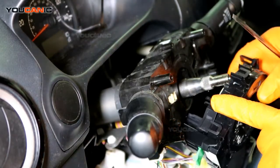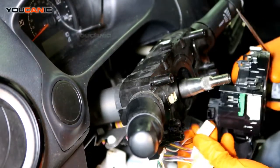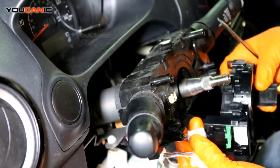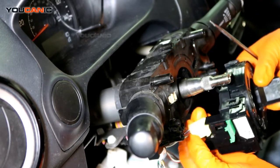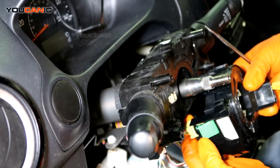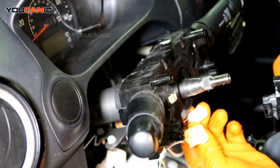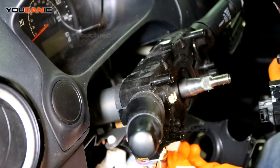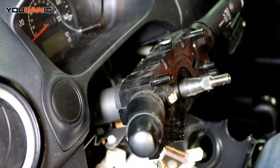Pry off the bottom clips — there's one on each side. Then you have electrical connectors: one there and one there. The airbag connections are a little more tricky to remove — first you have to lift up the green piece, then press on the connector and pull. For the others, simply press and pull them off. That's how the clock spring comes off.